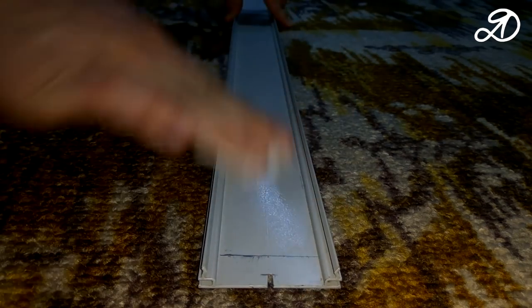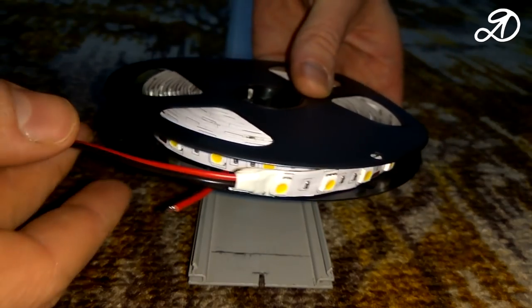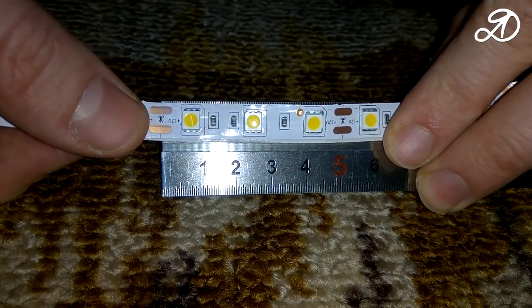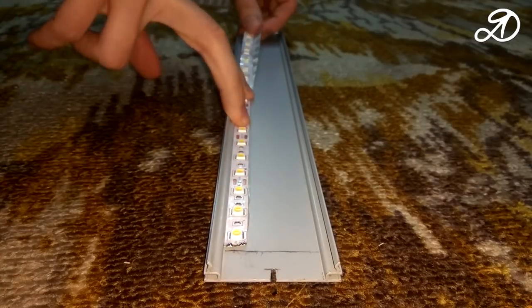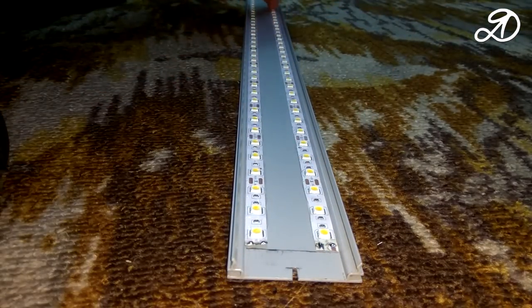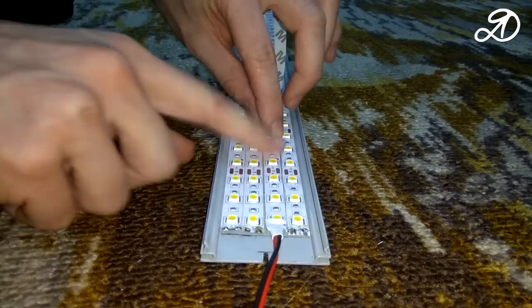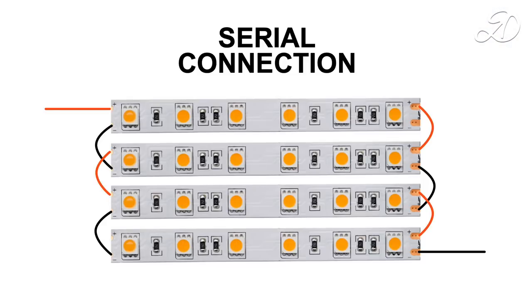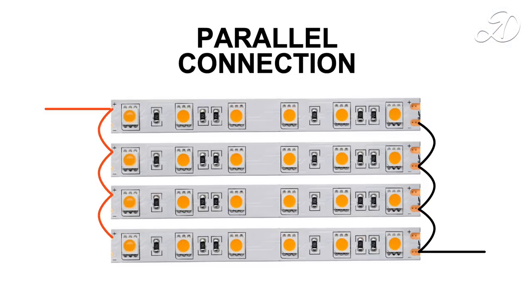Degrease the surface with alcohol. I will use a tape with LEDs SMD 5050, 60 pieces per meter. On the profile, 4 strips of 125 cm fit perfectly. There are two options for connecting the segments of the tape: serial and parallel. I recommend parallel — the lamp will be much brighter.